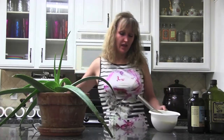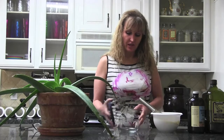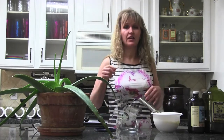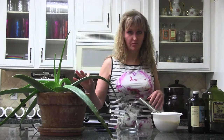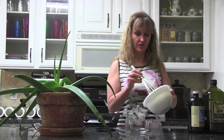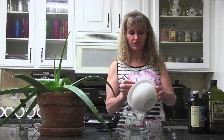I put that into a covered jar and keep it in the fridge, because this is fresh oil and oil tends to oxidize in light and heat. The aloe vera should also be refrigerated, so this lotion or sunscreen needs to be kept refrigerated.